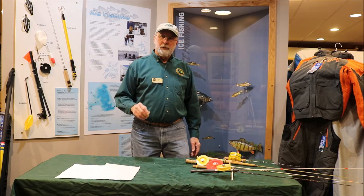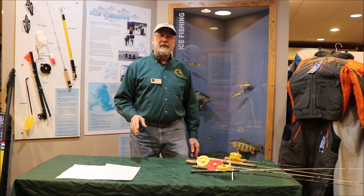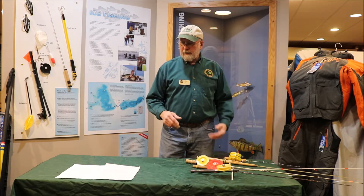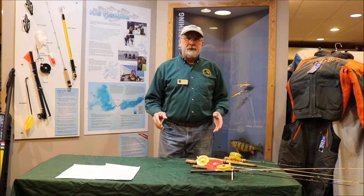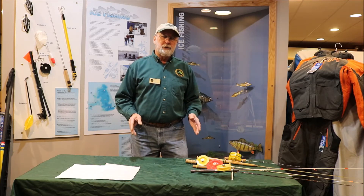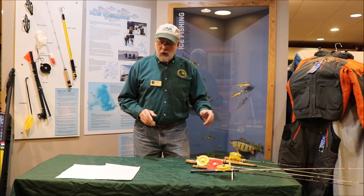You've seen some of the other segments where you're using fairly short rods for ice fishing, and those work very well in most circumstances. But this is something a little different and we're going to go over some of the pluses and minuses of it. I call this long rod fishing. When I talk about long rod fishing, I'm talking primarily about rods that run from generally three to five feet long. Most ice rods are much shorter — maybe one foot to even three feet long.